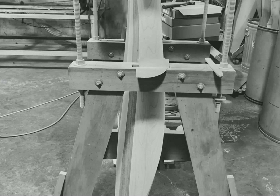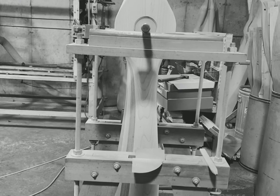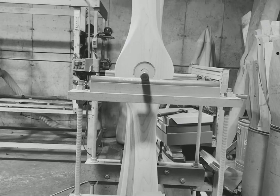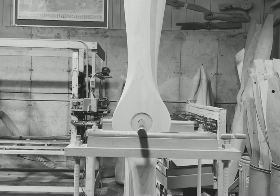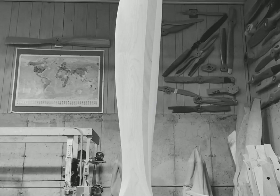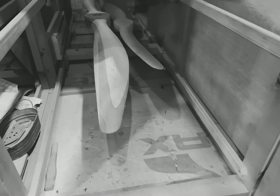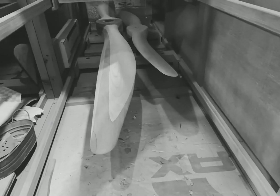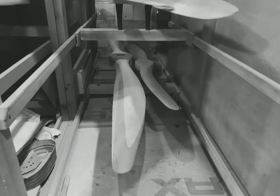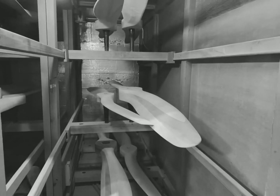Got it balanced vertically and horizontally. Like I said, this was just a quick video — sometimes it can take me ten minutes, sometimes two hours, but this one shaped up pretty quickly. I hope that gave you guys a little more insight on how we balance propellers. Have a good week, thanks for watching.